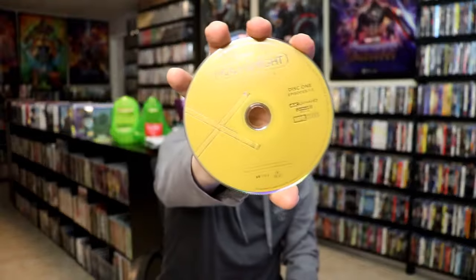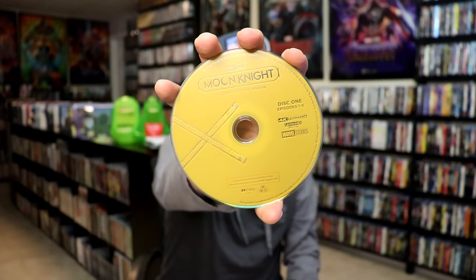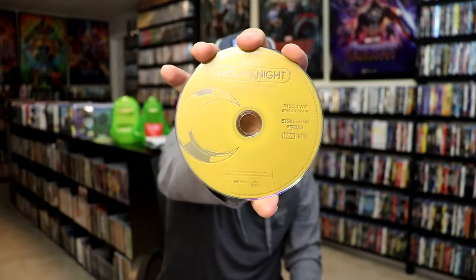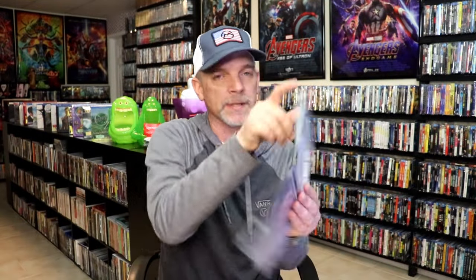On the inside, it does come with some art cards and two discs. So we have disc 1 with this disc art. And we have disc 2 with this disc art. And we do have some inside artwork.